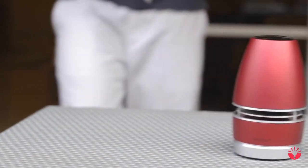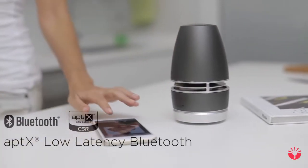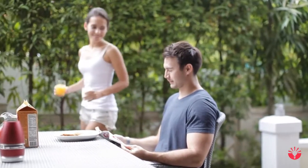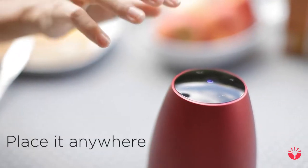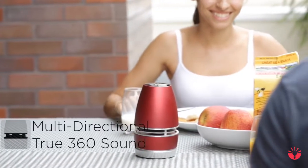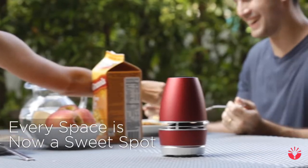You can also turn Bass Impact off with a tap. Connect your music to Arc Mini through Bluetooth 4.1 and use it throughout your day. With our sound array and Bass Impact technologies, Arc Mini is your perfect music companion for any occasion. Place it anywhere and Arc Mini delivers multi-directional 360 sound where every spot becomes a sweet spot for your listening pleasure.